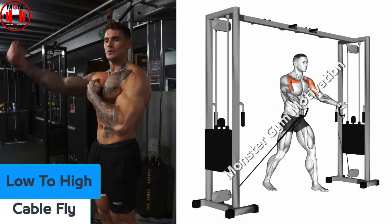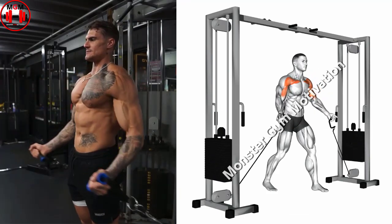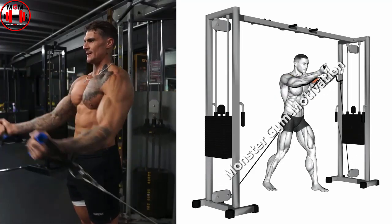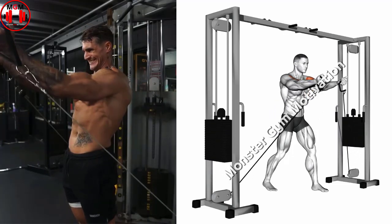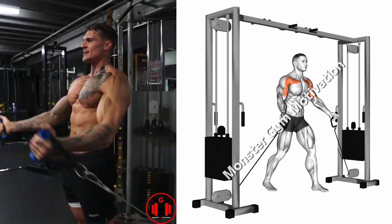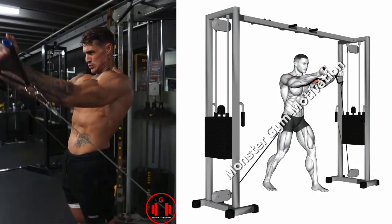Low Cable Fly. Set both pulleys as low as possible and select the desired weight. Grasp both handles with a slightly supinated grip and take a step forward to split the stance. Press the handles to lock out while flexing the pecs and extending the elbows. Keep a slight bend in the elbows, move entirely at the shoulder joint, and slowly allow the arms to open while remaining at a 45-degree angle. Return to the starting position by flexing your pecs and bringing the handles together at chest height.